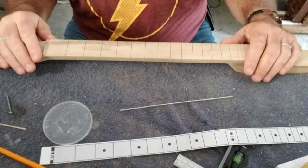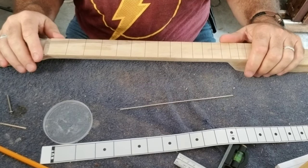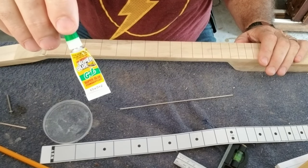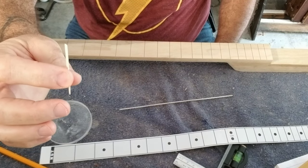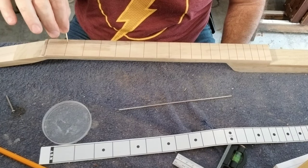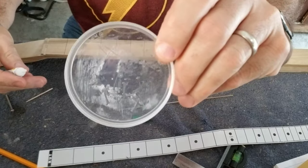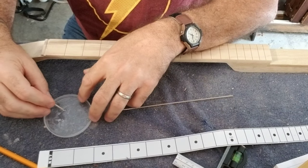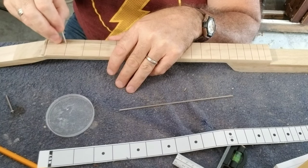Now this is a poplar neck, and although it is a hardwood, it's not as hard as, say, oak or maple. So what I'll do with this neck is use this gel super glue. I take a toothpick, cut it at a little slant, and file it down on both sides so it fits right into the fret slot. I pour the super glue into my little Pringles lid like this, then dab the toothpick into the glue and add just a little bit into the fret slot.